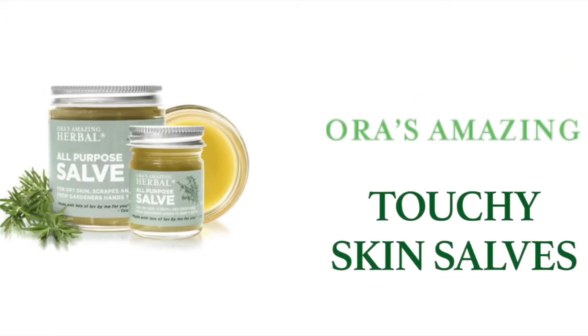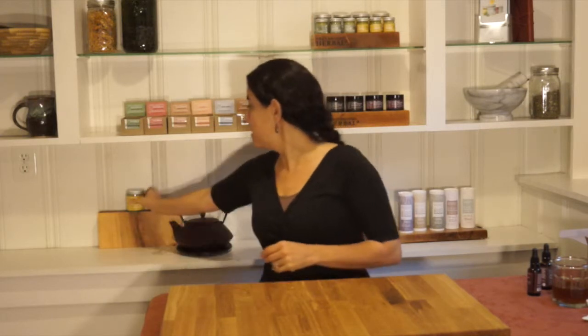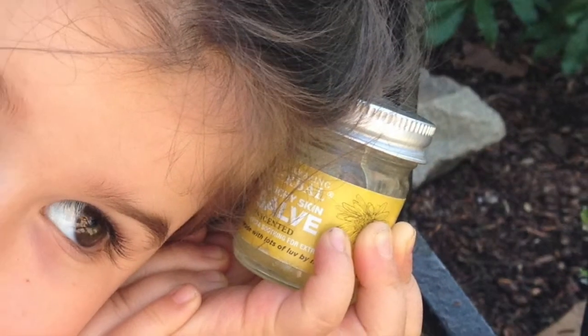Hi, I'm Ora of Ora's Amazing Herbal and I would like to tell you about our Touchy Skinsav. Here's our Touchy Skinsav. This is the product that started the whole thing. I designed it for my daughter. She developed eczema right around when she turned one.